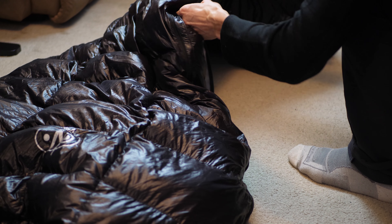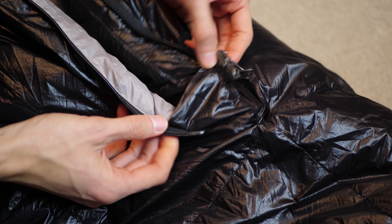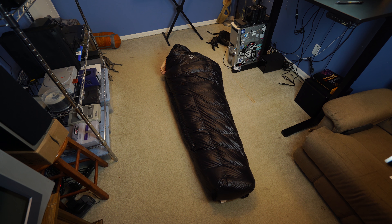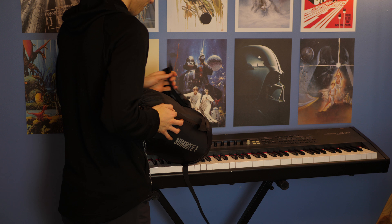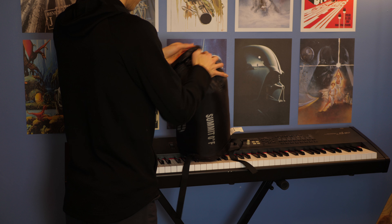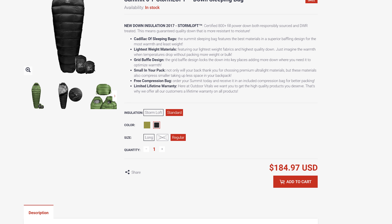If you want to cut to the chase, this is a very warm, light, and affordable sleeping bag. For me, it's by far and away the best sleeping bag I've ever used and I would recommend it to anyone. As far as details, first off it comes with a compression sack — it came packed in the compression sack for us. This configuration would run $185 on the Outdoor Vitals website.